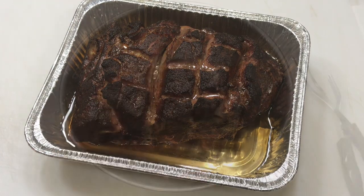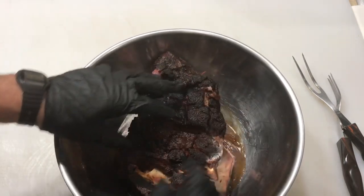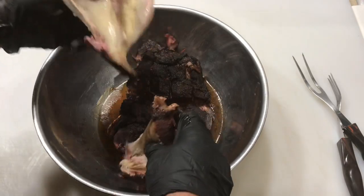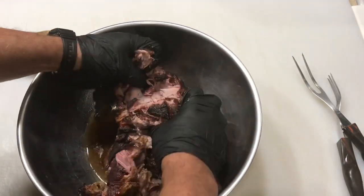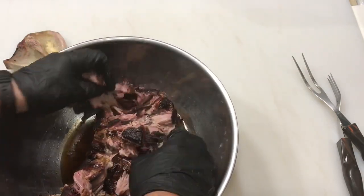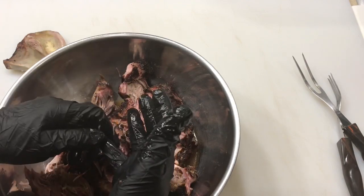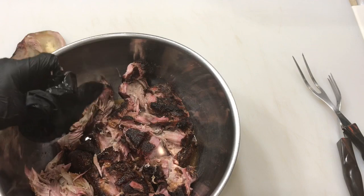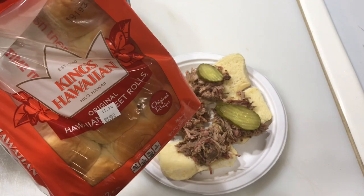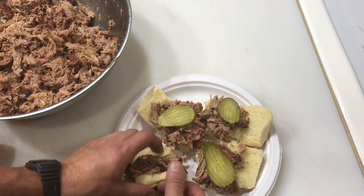Rested for quite some time — probably 30 minutes while I cleaned the grill. You can see the bone there and it just pulls right out. The meat comes right out. It's still pretty warm and you can see right there — that's your smoke ring, folks. Hot and fast, and you still get a smoke ring. Gonna make some sandwiches. King Hawaiian buns, everybody loves those. Got some pickles on there — I'm telling you, this is good eating right here.